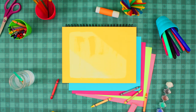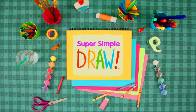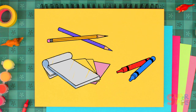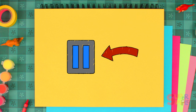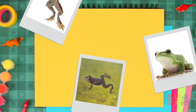Hey everyone! Welcome to Super Simple Draw! Make sure you have something to draw with and some paper, and don't forget that you can pause the video if you need more time. Today we're going to draw a frog!